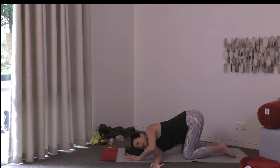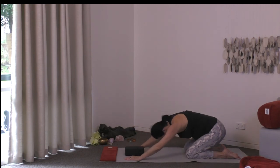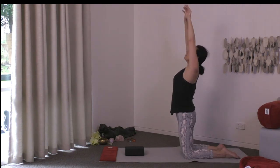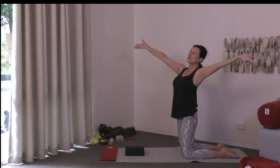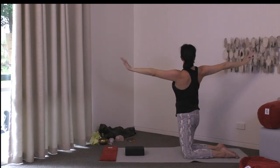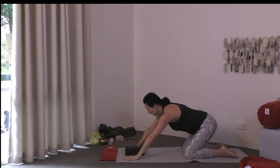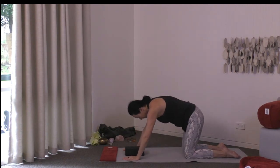Return to cat pose and take an exhale to child's pose, letting all your breath go. Come all the way up onto your knees as you breathe in, raising your arms high. As you exhale, take a twist to one side, opening the arms wide. Raise your arms high breathing in, then twist to the other side. Raise the arms up again breathing in, float your hands down to the mat, returning to cat pose and really lengthening out. Exhale to child's pose, letting all your breath go.